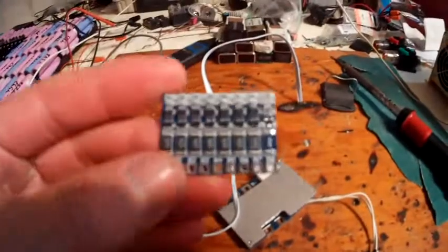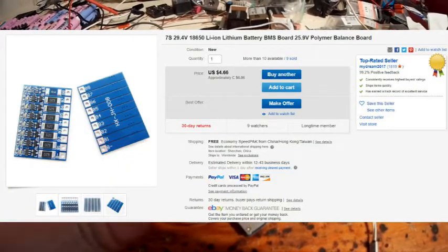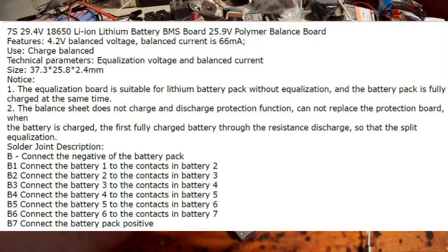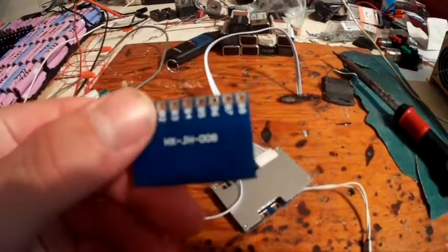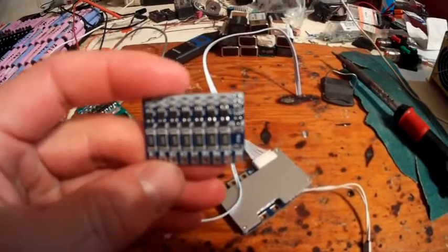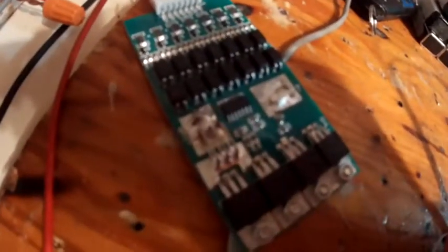Alright guys, another quick video. So I have this thing that came in the mail — it's a 7S BMS. I'll have to get around to testing this dummy BMS. You'll notice it's got very little to nothing on it. It just simply burns off and balances out all of the circuits, or all the batteries in line.